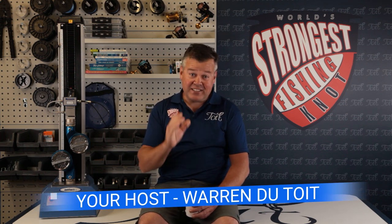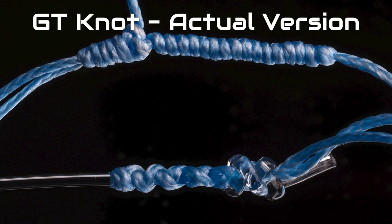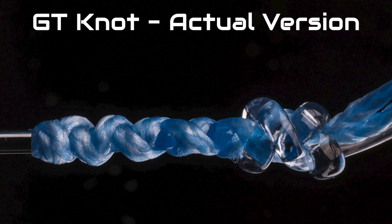Welcome to Toyed Fishing. Grab a brew and join me as we look at the tensile test results for the viral version of the GT knot. If you're unsure what the difference is between the viral GT knot and the actual GT knot, please click right up here to watch that video first.